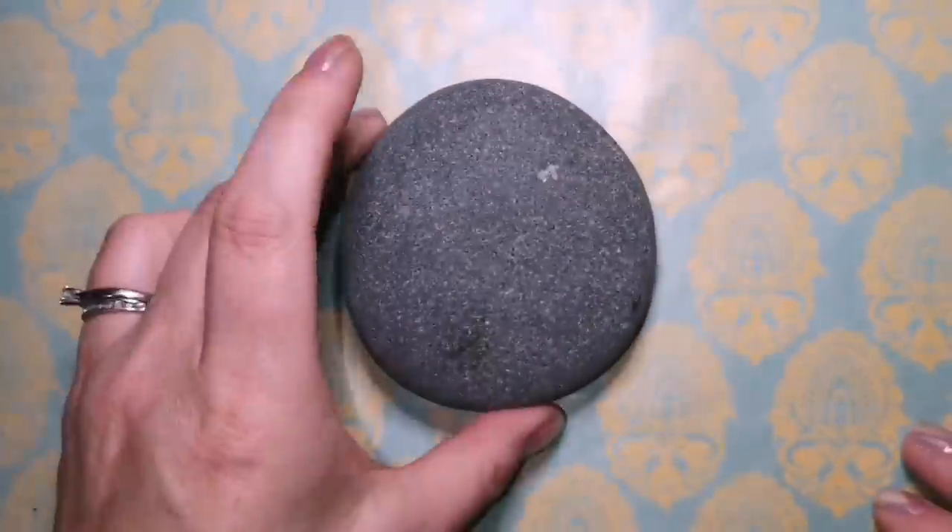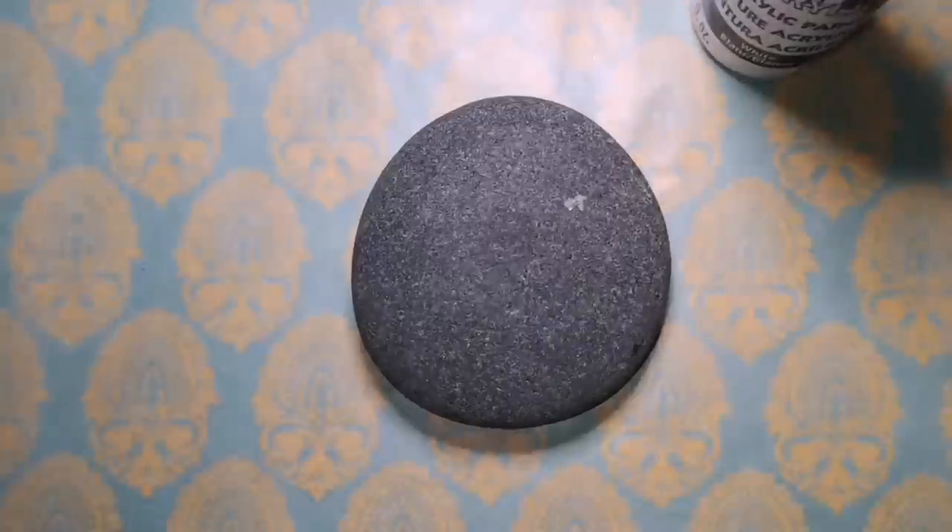Hi guys! Welcome back to my channel. Today we're going to do the cutest little hedgehog in the world.